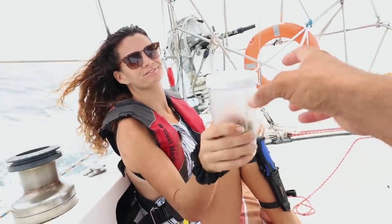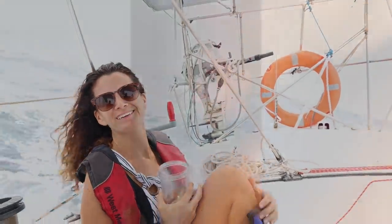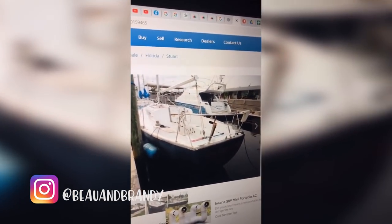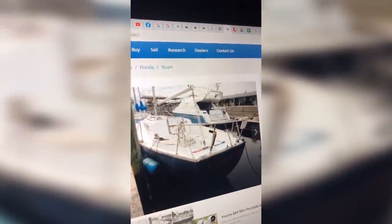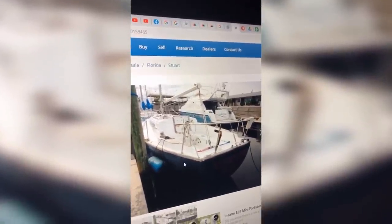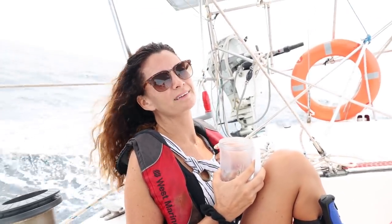The other day when we found the website with Saoirse on it — I just pulled up a website and Saoirse is still listed for sale. If you guys want to buy her she's three thousand dollars, she's in Stuart. And she had nothing — look at her, she is bare bones. All the gel coat is crazed. We ended up on a page and saw Saoirse — it was the old listing we found when we were looking for boats. Saoirse was the third boat we looked at, and she had nothing — no bimini, no dodger — things we didn't even know we should look for.